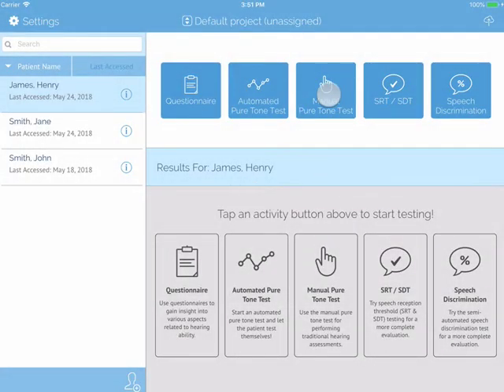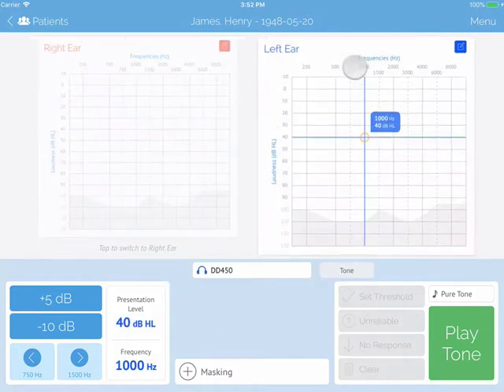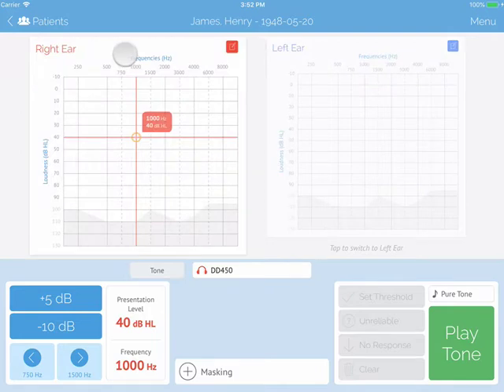To perform a manual pure tone test, tap on the button that says Manual Pure Tone Test. You can see a left and right audiogram. Whichever side is currently highlighted is the ear you will be testing. Tap left or right to switch sides for the test.